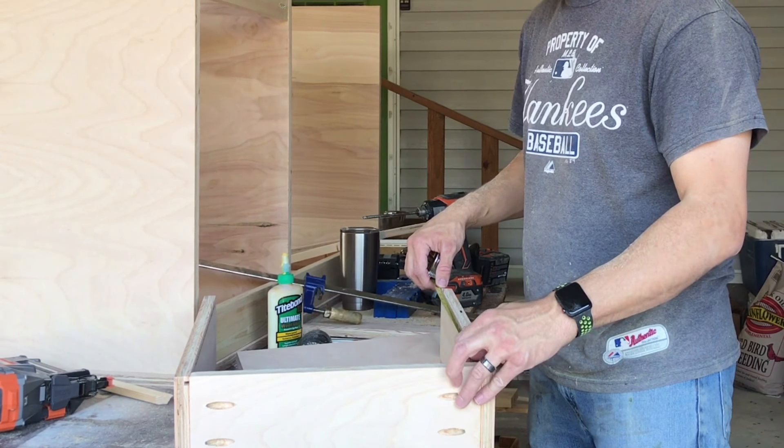It's quarter inch plywood. You don't have to go crazy with the glue here, but it does need a little bit. It's easiest if you just lay it up on the edge and stream a little down in the crack.